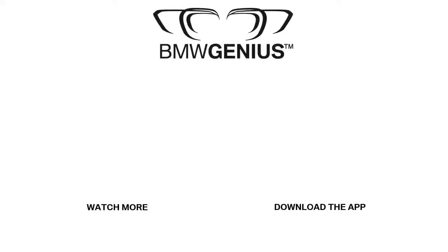For more information about this topic or others, you can download our Genius app, call the BMW Genius hotline, or ask a BMW Genius at your nearest BMW center. And to see future how-to videos, be sure to subscribe to our channel.